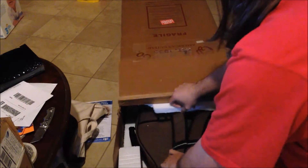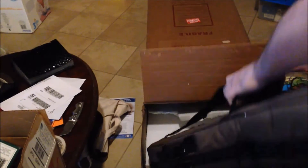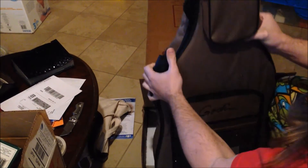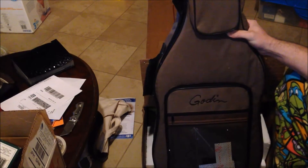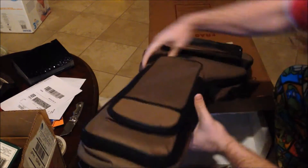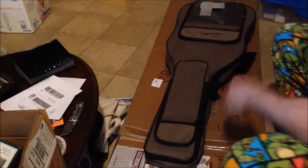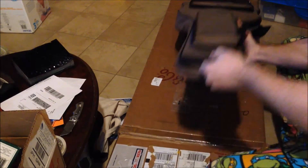From the mess, it emerges — a guitar. Let's take a look at it, let's see what we got. We got a case.